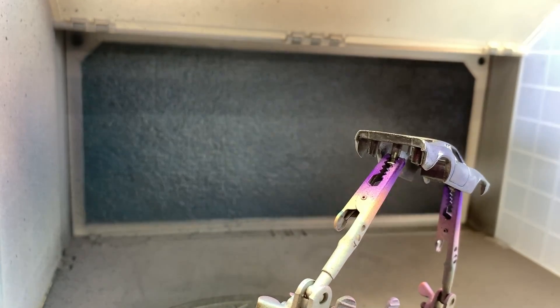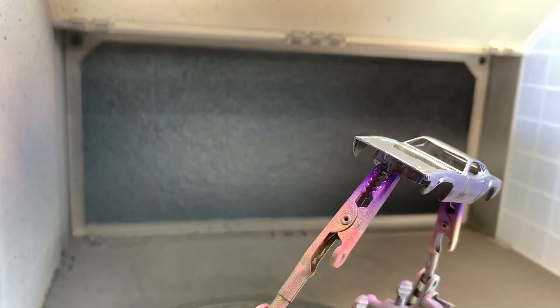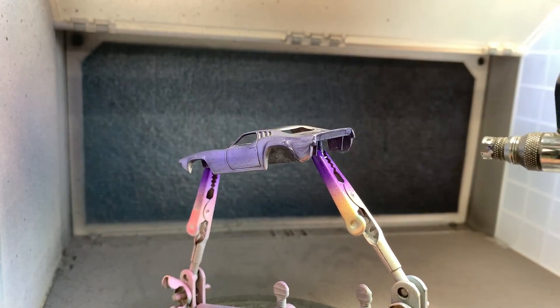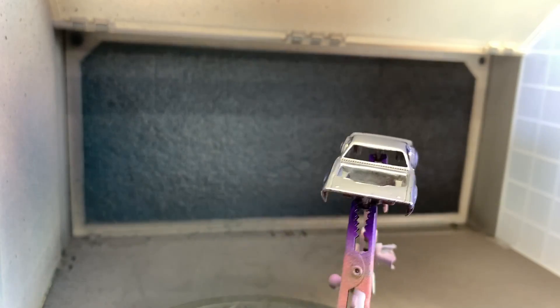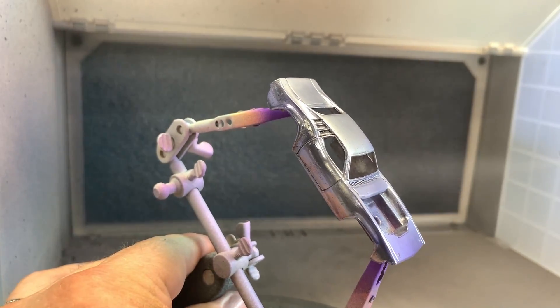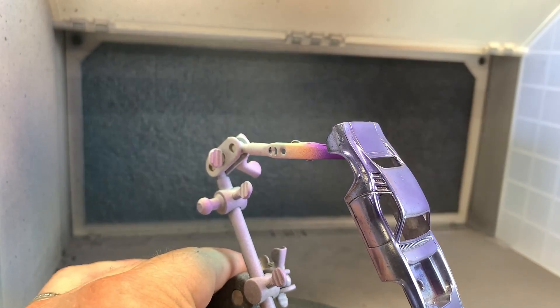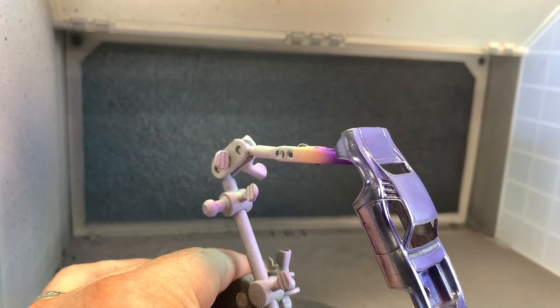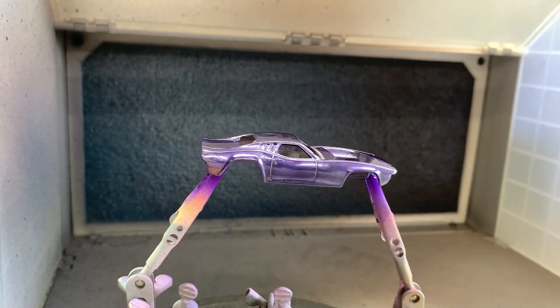We're going to put down some light tack coats of the Spectra Flame purple. You've got to be careful with purple — you don't want to put it down too fast because if you put it down in too many layers too quickly it won't dry to a nice shine. So take your time, put down light coats, and let it tack up between coats. That color is going to look nice on this — it's not going to be that creamy magenta that was on there before, but this purple is going to look absolutely sweet.